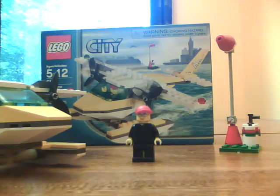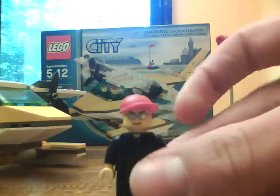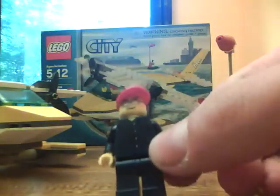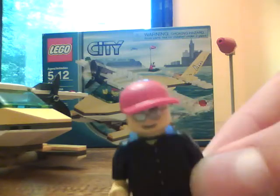Hey guys, this is my review of the LEGO City Seaplane, set number 3178. You get one minifigure with it — it's just a normal minifigure with a face that has sunglasses.